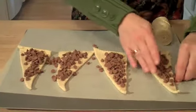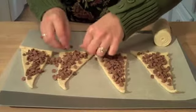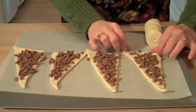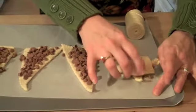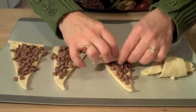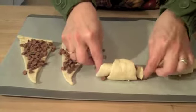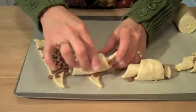Now that we've got our chips on our dough, I'm just going to press those chips into the dough just a little bit, collecting those little bits that have fallen off to the side. Now I'm going to start with the wide end and roll these up. Once you get it rolled up, make sure that the little end is pointed on the bottom of the sheet because we don't want them to pop open as they bake. Just make sure that little tail is on the bottom part of the croissant on the baking sheet.